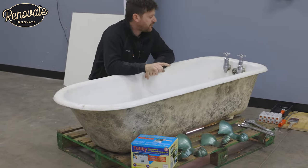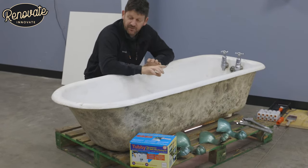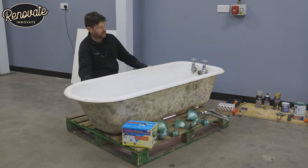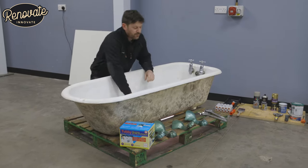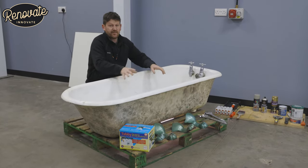We're going to do a demonstration of how these Tubby kits work for the inside of the bath, but we're also going to renovate the whole tub — the outside and the feet. We're going to give it a nice modern look, paint the outside, repaint the feet as well, and update the taps to get this ready to go into a bathroom.